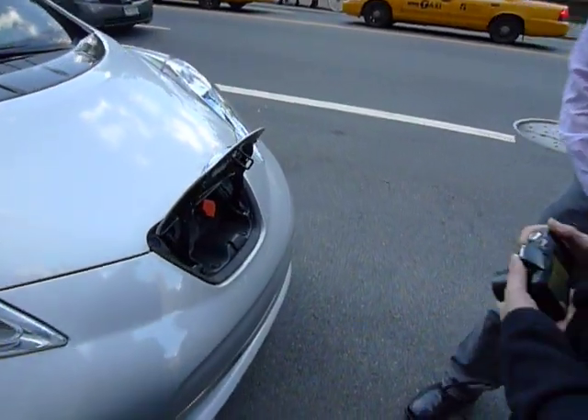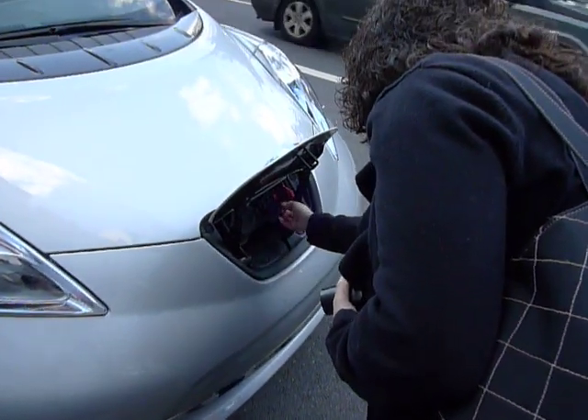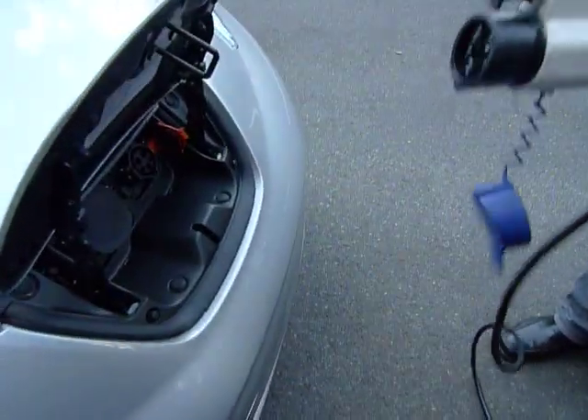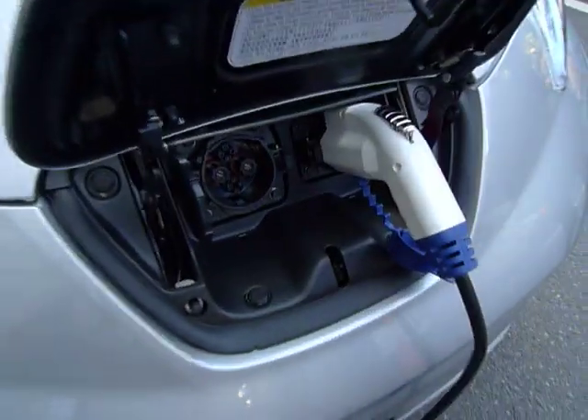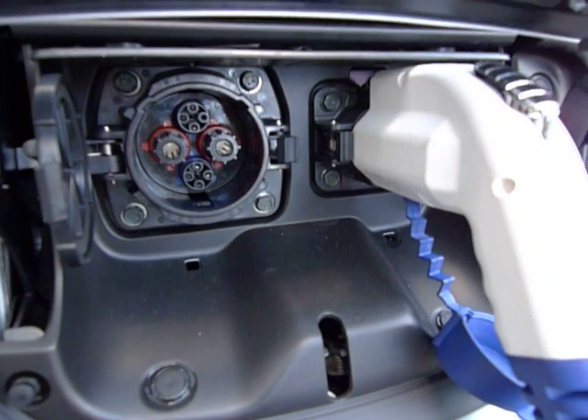I'll let you do it. Do the orange one. You're in! That's it? That's it! That simple. Yeah, the rest areas and stuff. So two different sides, two different ports.